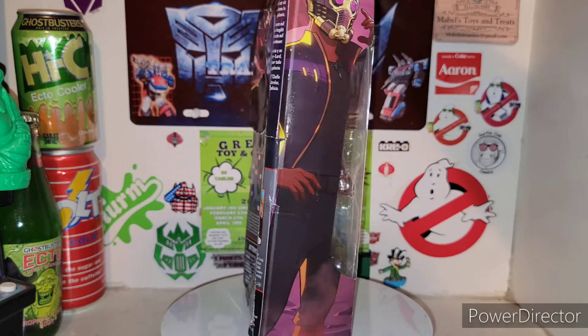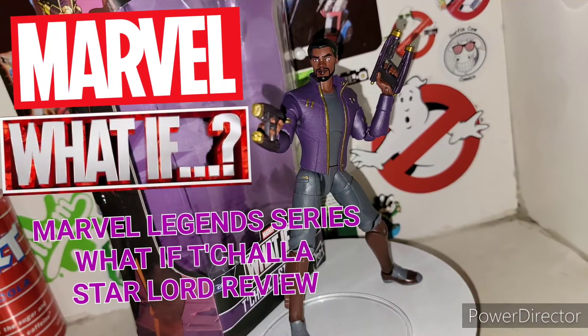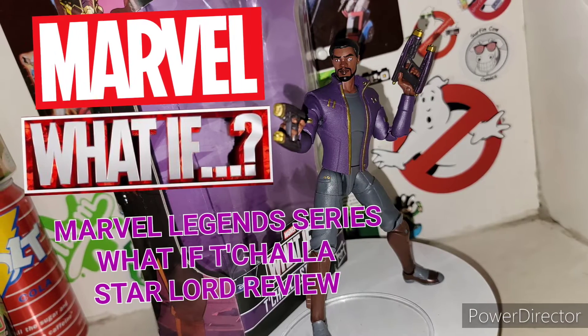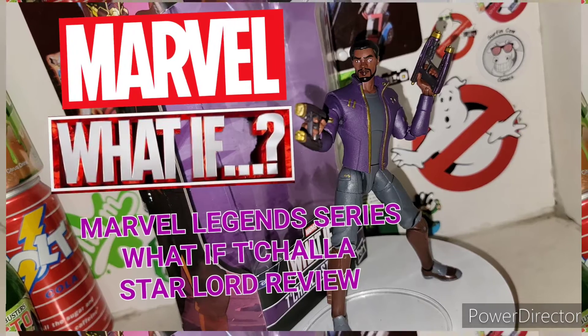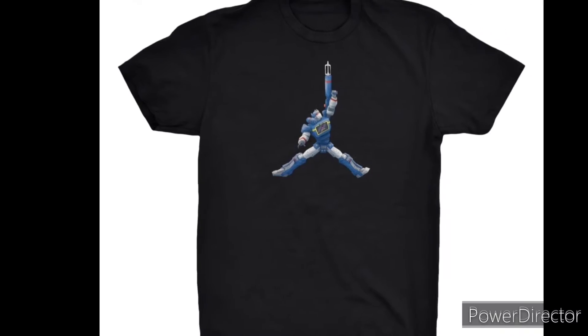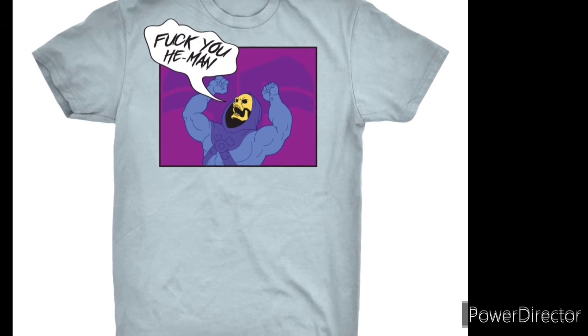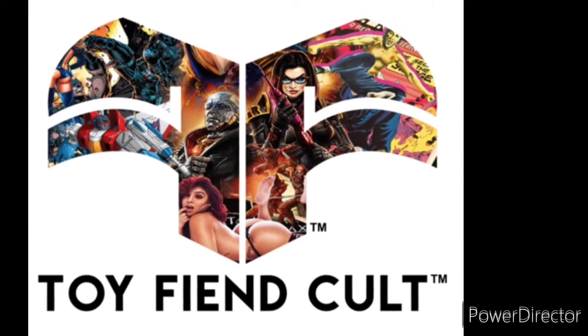Ladies and gentlemen, welcome to my channel. Cue that intro! Did you just throw out a bunch of toy boxes and now have a giant gaping hole in your closet? Then head on over to ToyFiendCult.com and fill that hole with some badass T-shirts!